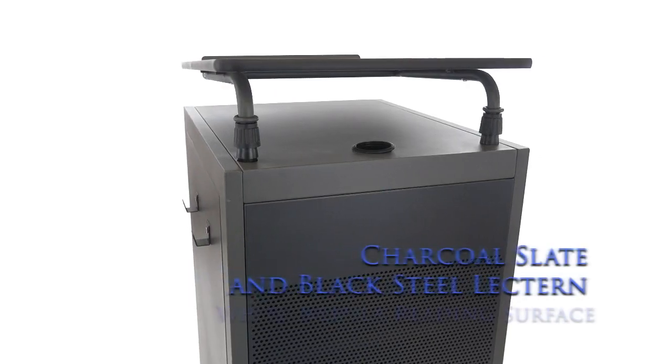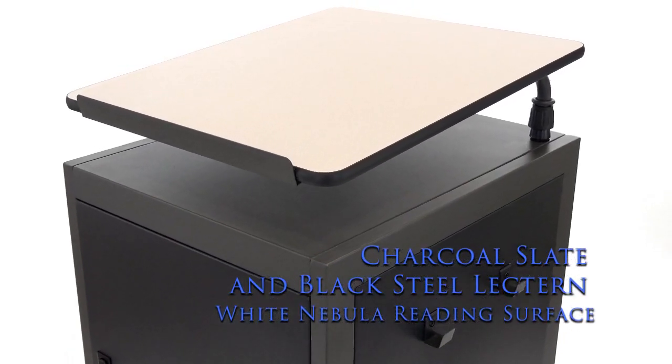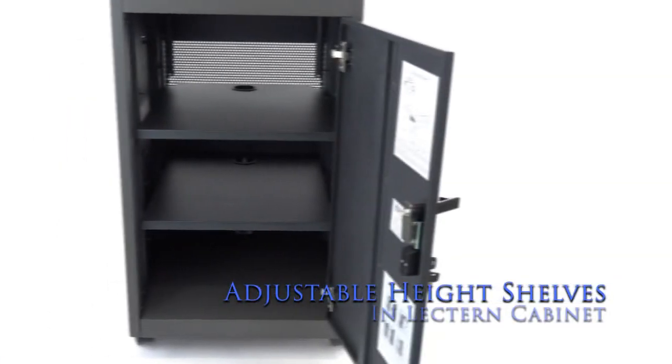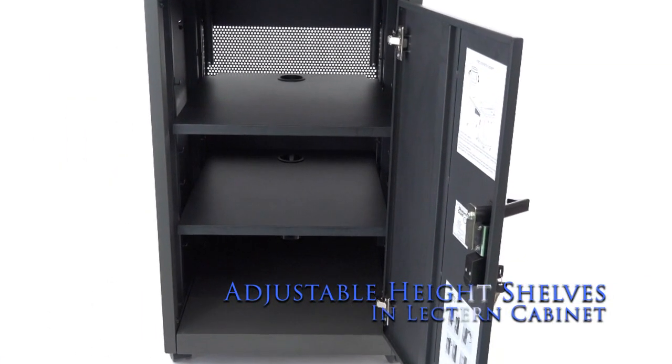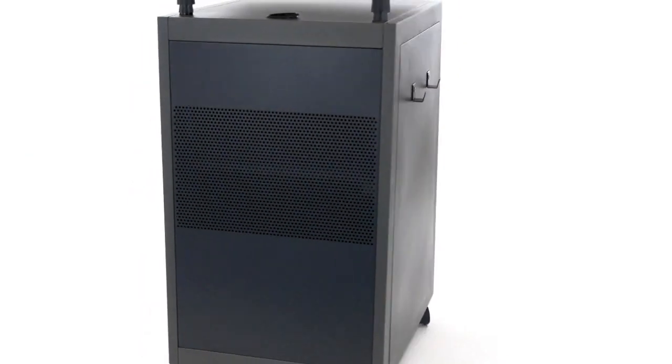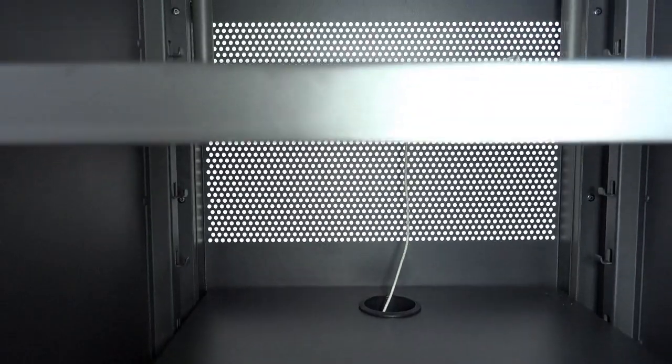An attractive steel lectern with reading surface and metal bookstop is adjustable for comfort and height requirements. Effortlessly store supplies and technology equipment in the locking cabinet, utilizing an attractive mesh front for ventilation and wire management grommets.